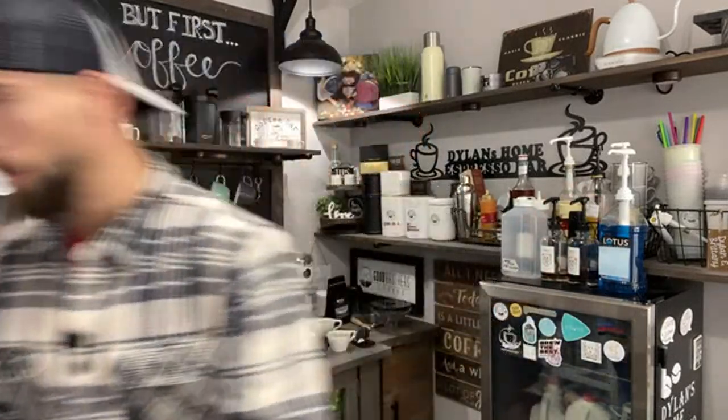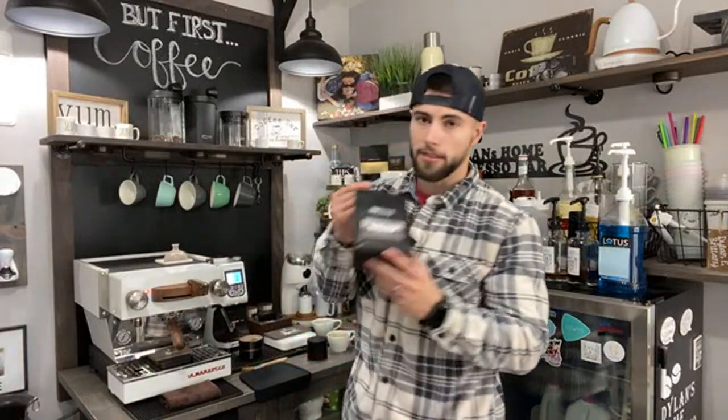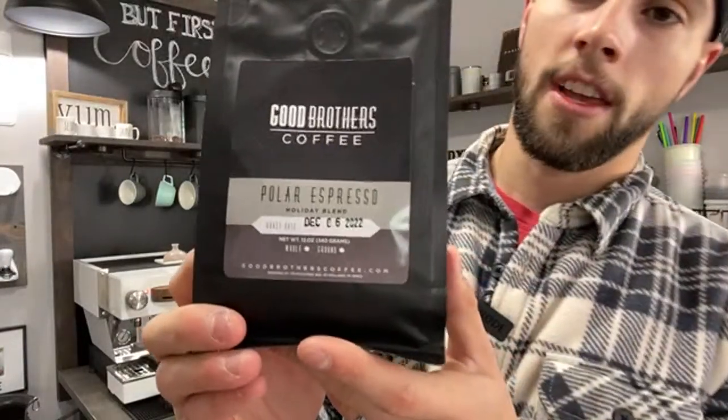I want to thank Brent from Good Brothers Coffee for always sending the best coffee beans, and I appreciate everyone tuning in. Hope you all have a great Merry Christmas and I'll catch you guys in my next video. Stay caffeinated, peace.